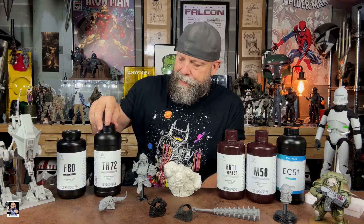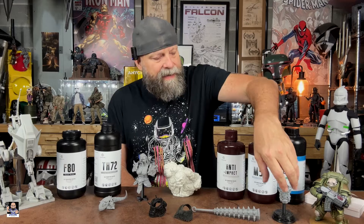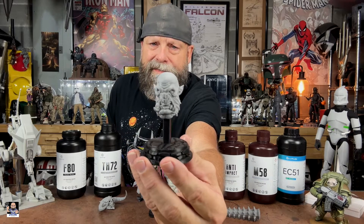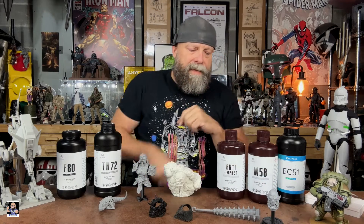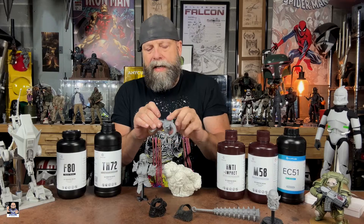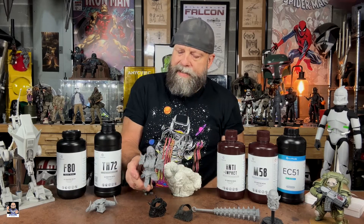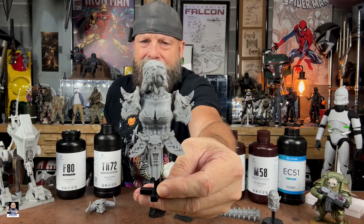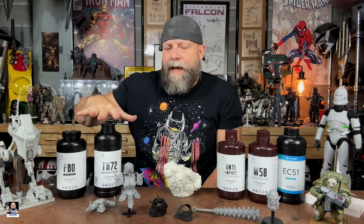Jumping forward several months, TH 72 has really become one of my favorites. I've been doing a lot of printing with Mythic Legions figures and using TH 72 primarily. This is one of the latest head sculpts I've done — tons of detail. All the armor on this piece was TH 72. It really holds detail incredibly well.